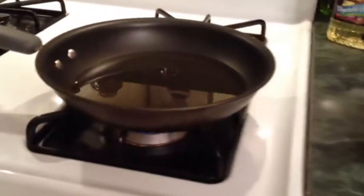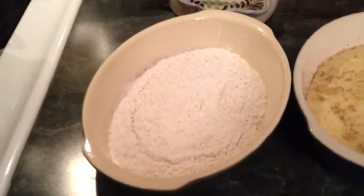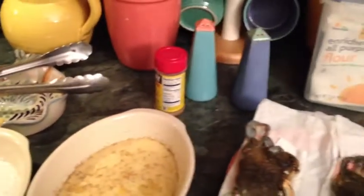Alright, we got the oil preheating. I just wanted to point out we got the seasoned flour dredge, and don't forget to season the egg wash if you decide to do one — do the same seasoning you do there. I use Old Bay, salt and pepper, a couple of other seasonings. Be sure and season the crabs too, the soft shell crabs.